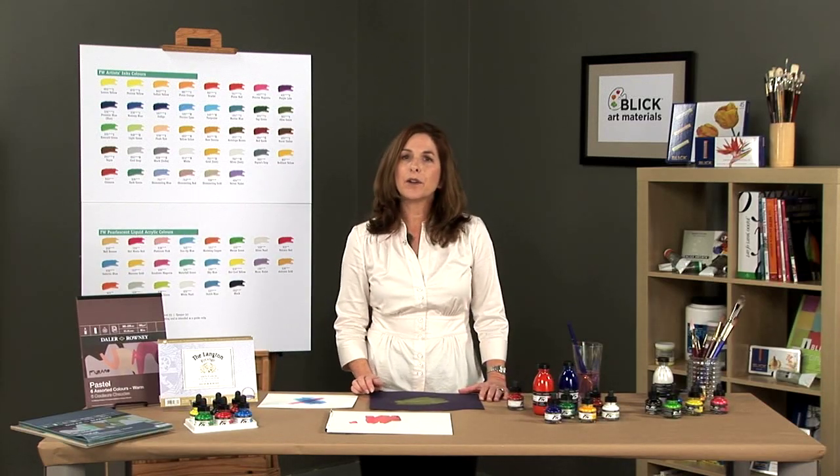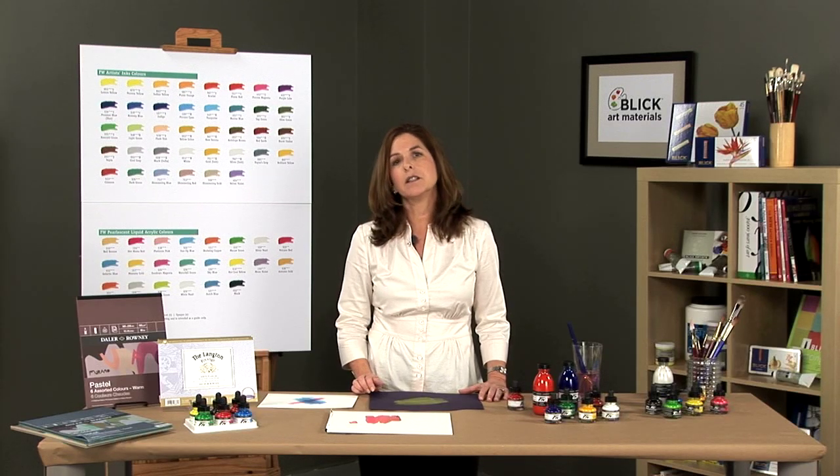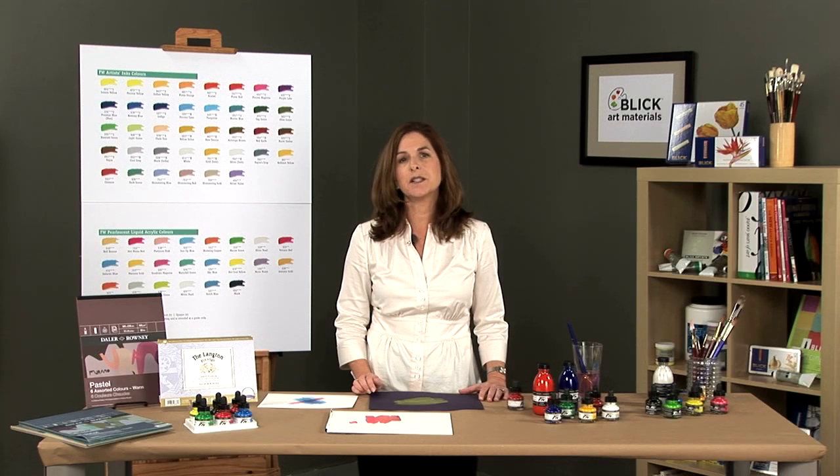All colors have a 3 or 4 star rating for lightfastness and permanence. With such a degree of lightfastness, they are intermixable and ideal for creating paintings for permanent display.